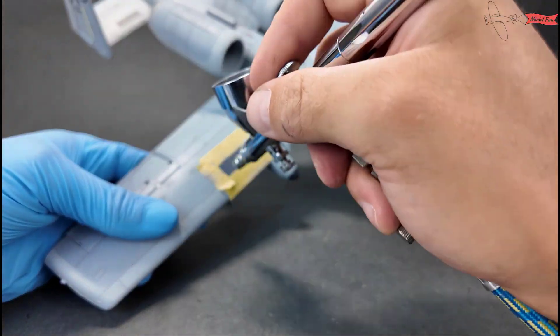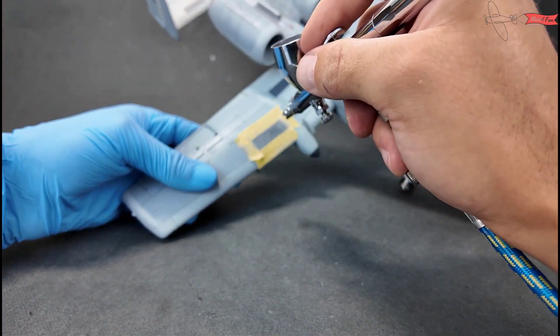Walking surface decals are too dark, so I paint them with the lighter shades of grey.